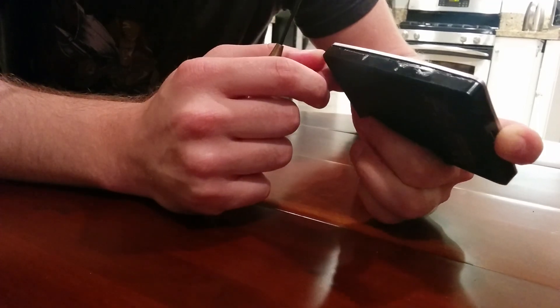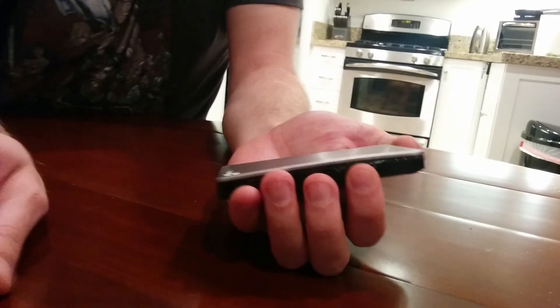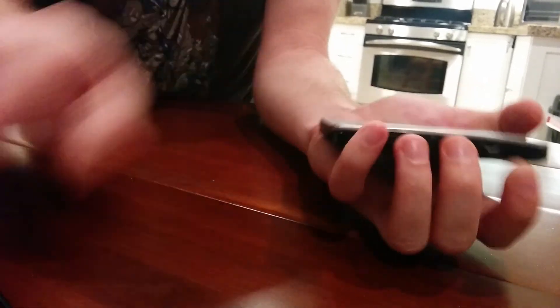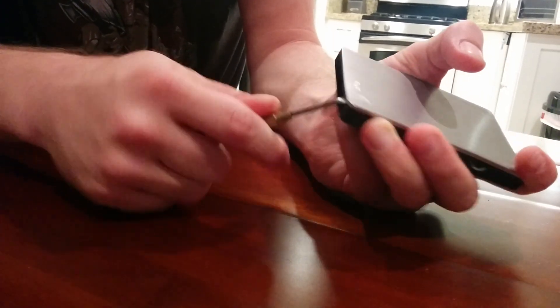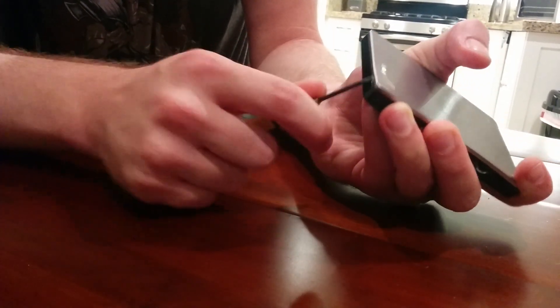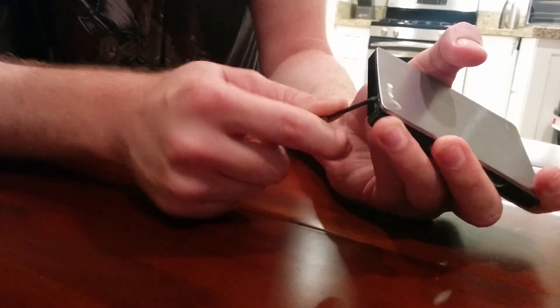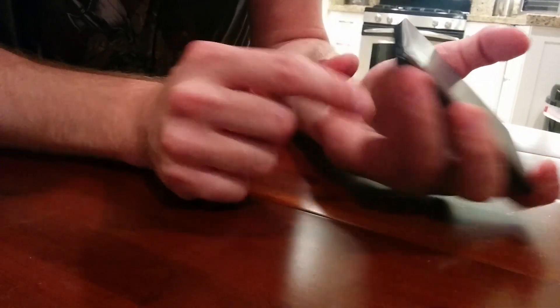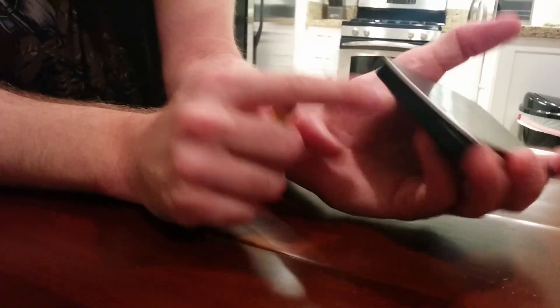Yep, so there is the third one. I am actually going to ditch the screwdriver and see what my fingers can do — I feel like they will be a little bit less damaging. I also think there is some glue going on, so it may potentially have more adhesive than just these clips. So now I am popping this off — that is coming out now. And there is another little notch right here, so I am assuming this side will have two notches and these will have three.